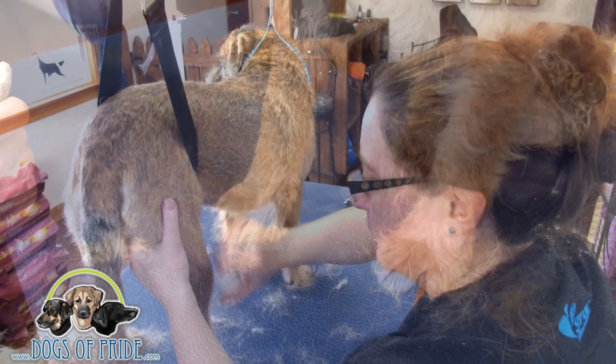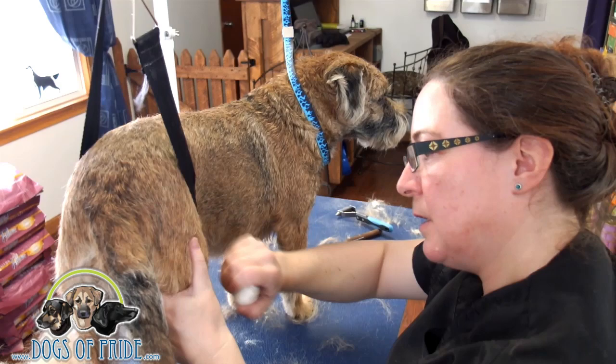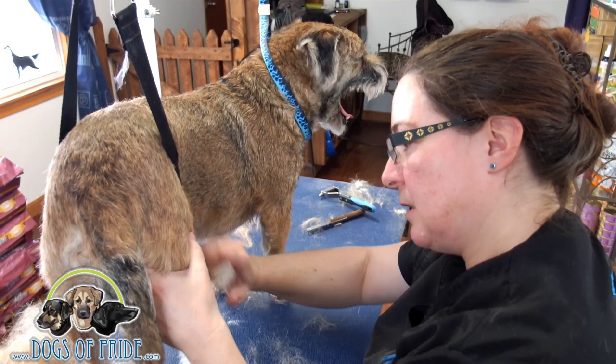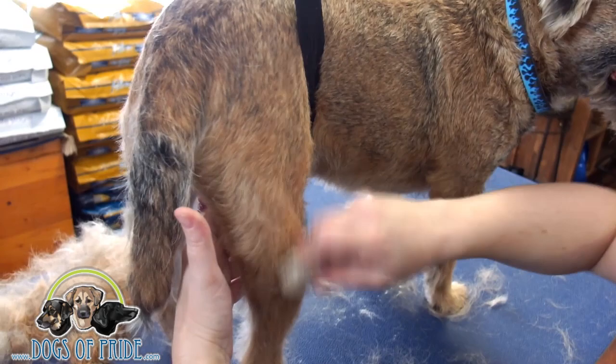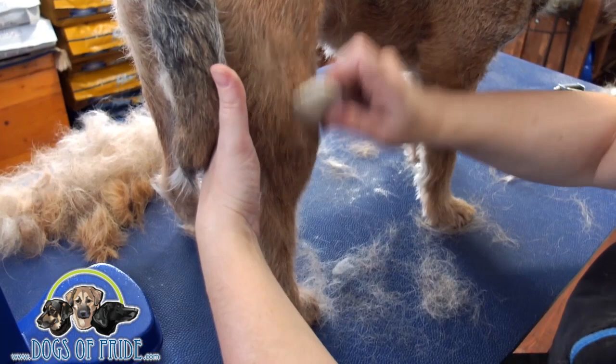Sometimes it's easier to just put them into a belly strap — it's that third hand that you don't have, just to hold them up. If you're trying to hold the skin tight to make it more comfortable for him, you can't hold him up at the same time when he wants to sit down. And this little man likes to sit down. Use the stone as a comb to take a lot of that extra stuff down a little bit.